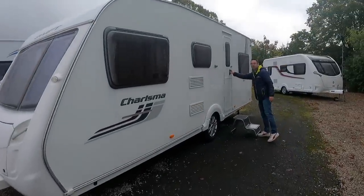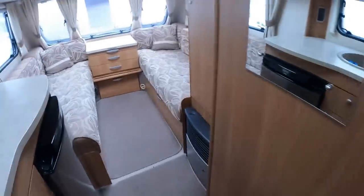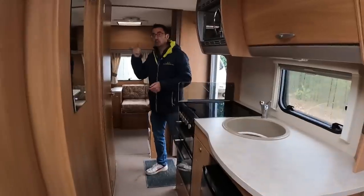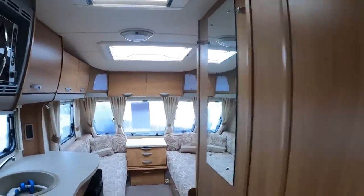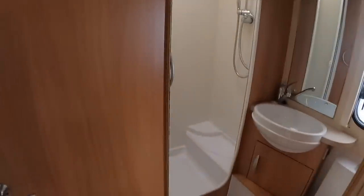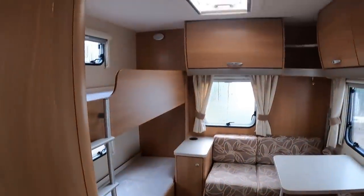Over at Galey we've got a Swift Charisma 565, a 2011 — the tenth digit on the CRiS number will tell you the year of the caravan. It's priced at £10,495. It's a cracking family van with a proper separate shower and toilet, two bunks — not three — so you've got a nice amount of space, and there's a bunk bed that comes up on the side as well. A lovely layout.